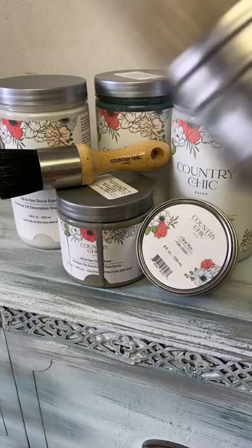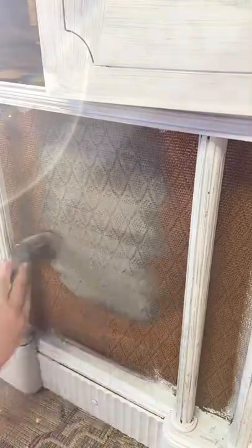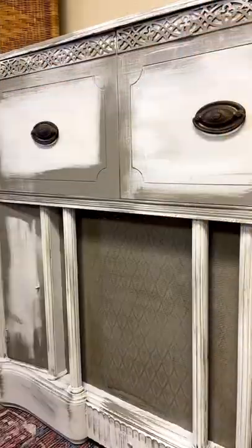Here's how I flipped this old radio using five Country Chic products. The base of the piece is Bell to Ball, cobblestone to darken, and on the front, Lazy Linen to lighten, and a little hint of Jitterbug, and we wax sealed.